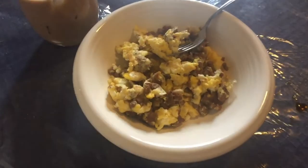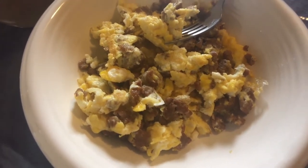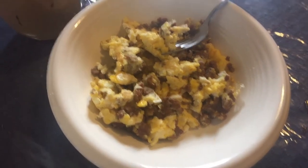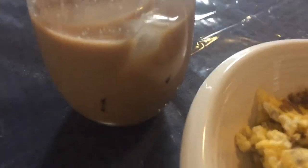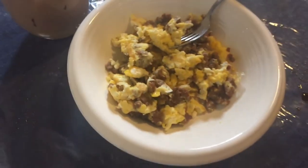Good morning. So this is my breakfast — just the leftover sausage from that dip I made. I cooked it up with a couple eggs and I have my coffee. That is breakfast.